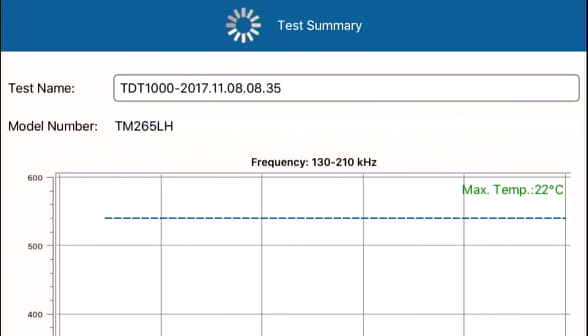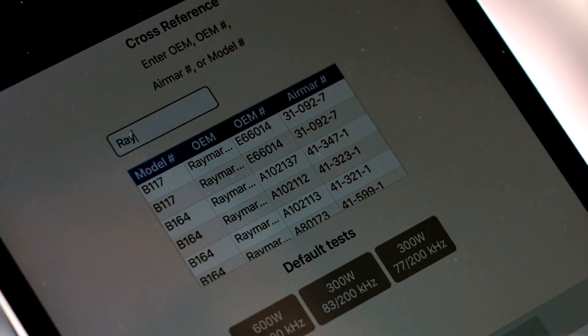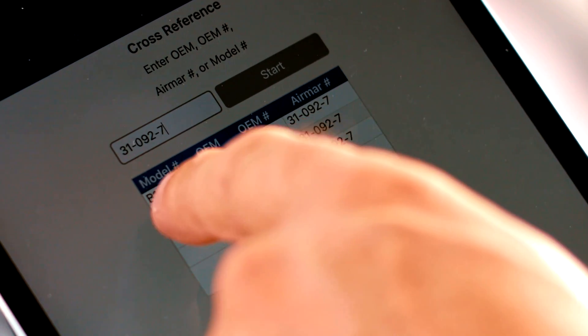If there's no transducer ID — say it's an older transducer — you can enter just a bit of information that helps it find the right data to test against. Very simple.